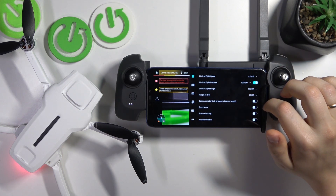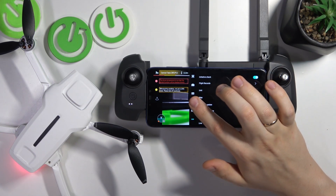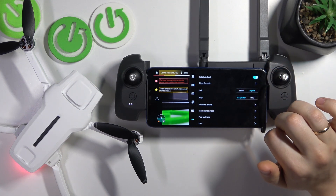Then open settings, go into the very last category on the left, and here you can switch your units between metric and imperial systems.